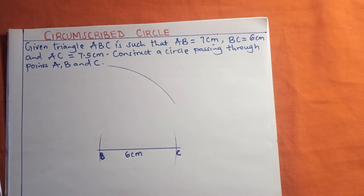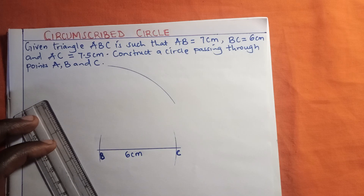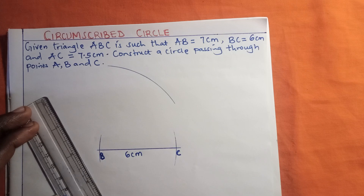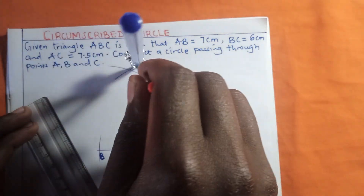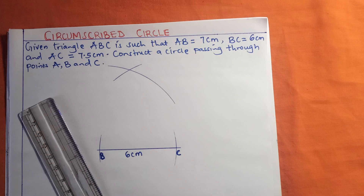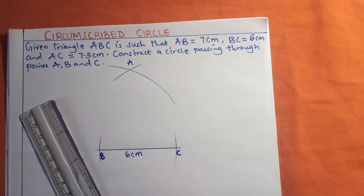I will also measure 7.5 centimeters for line AC. Let me adjust the pair of compass to reach 7.5 centimeters. These two arcs are going to cross and meet at a point — the point where they meet we call point A.